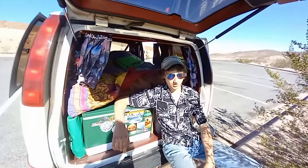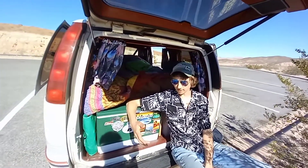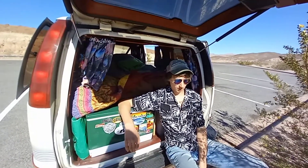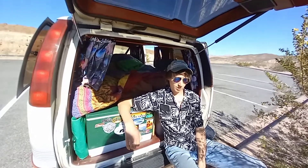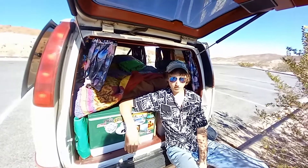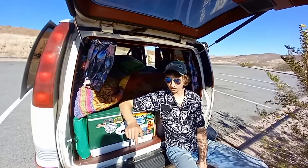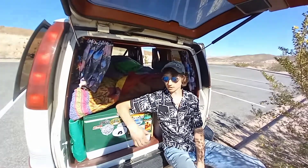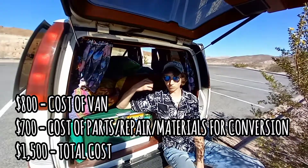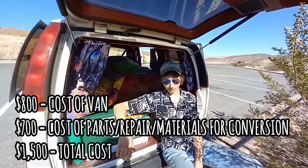This was a pretty low-budget conversion, especially since we already had the van and the van itself was cheap. All totaled up, including parts to fix it throughout the time I've owned it, we've got around fifteen hundred dollars into this van including everything to build it — the carport was free and all the wood and stuff we used was also free, so it was a really nice cheap build.